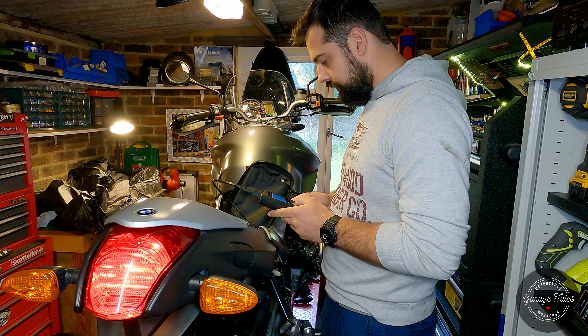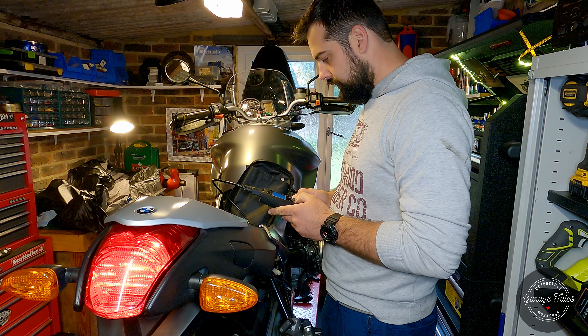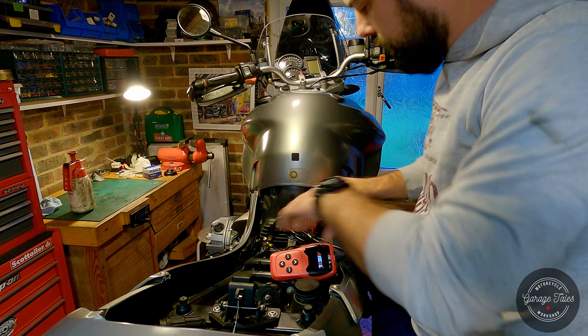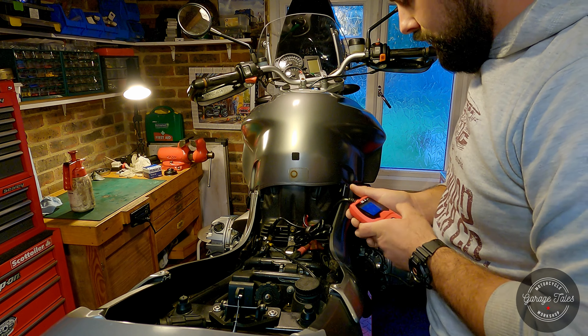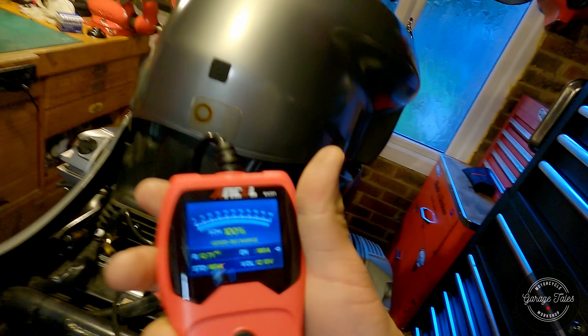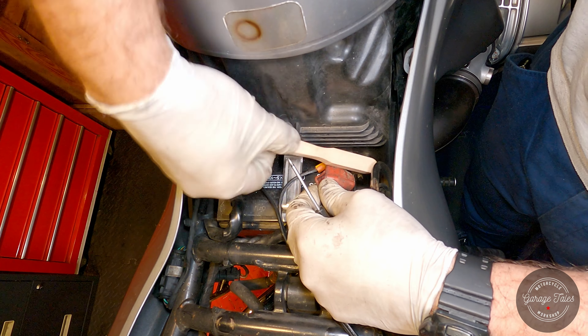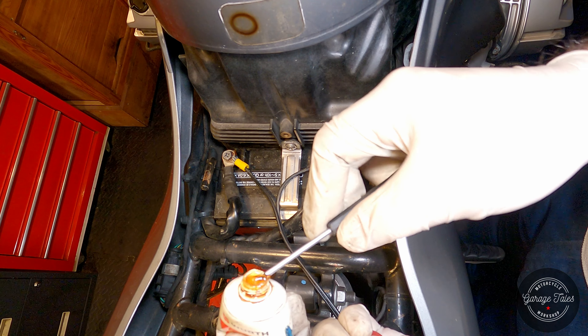Before carrying on with the oil change, I'm going to check if there are any stored fault codes — the bike seems to be clean. I'll also check the condition of the battery. The battery's state of health is 100%, which is pretty good. The owner said he keeps it connected to an optimizer, but the battery connectors seem a bit corroded, so I'm just going to clean them up with a wire brush and cover them with a smear of electric grease.